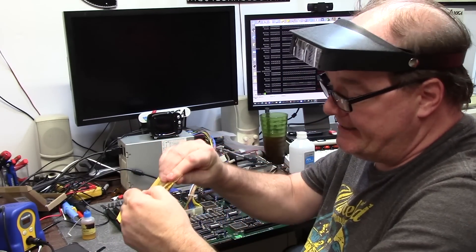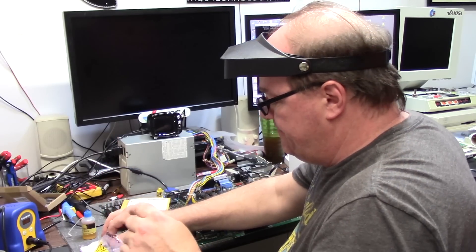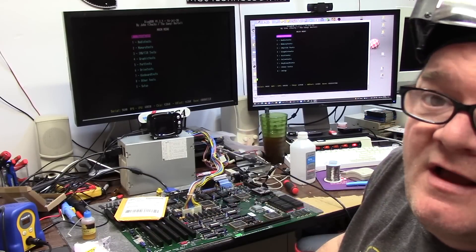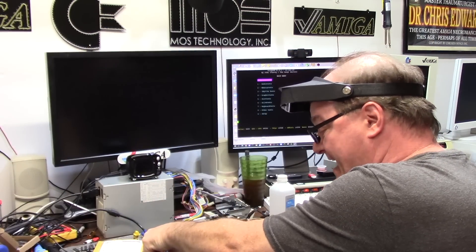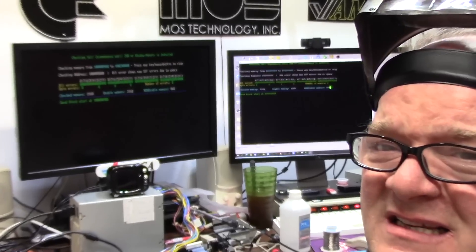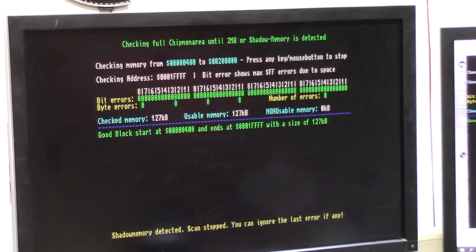These are brand new NOS stock Okidatas — brand new, sixty dollars — and the ink is just coming off on my hands. I'm going to put these in and see what happens. Brand new 44256. 128k of chip RAM. Son of a biscuit. As a test I'm going to reverse the two chips. 120k of chip RAM. Extended chip RAM test — it's going to shadow RAM and we're not going to see anything. Once it gets to 128k: shadow RAM, memory detected, scan stops.